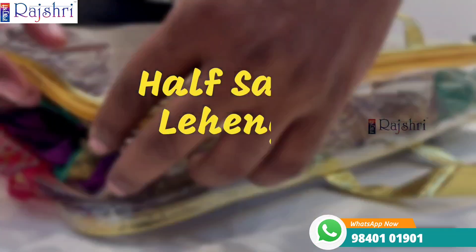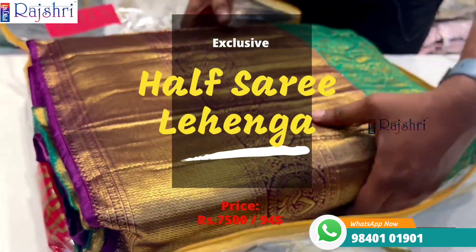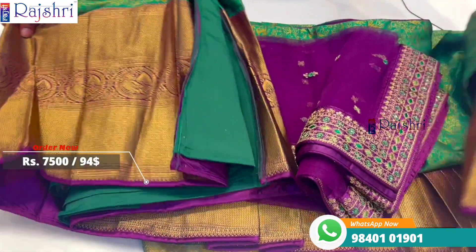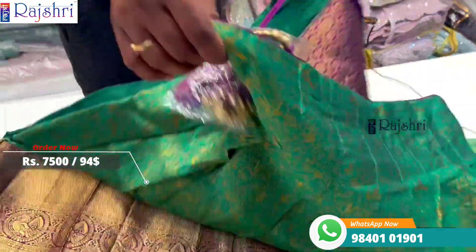I will go through the video, so you will see the first design. It is completely designer half sari, latest — complete set available and ready to wear. So this is the style.